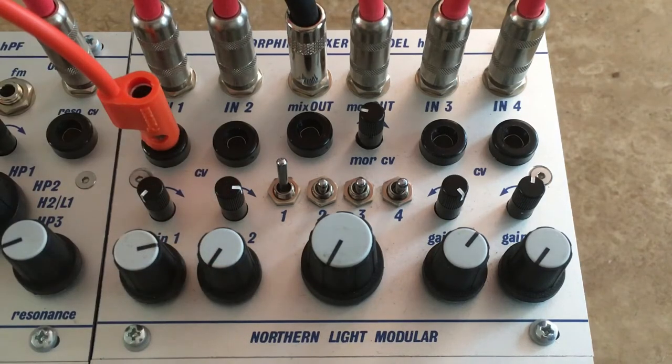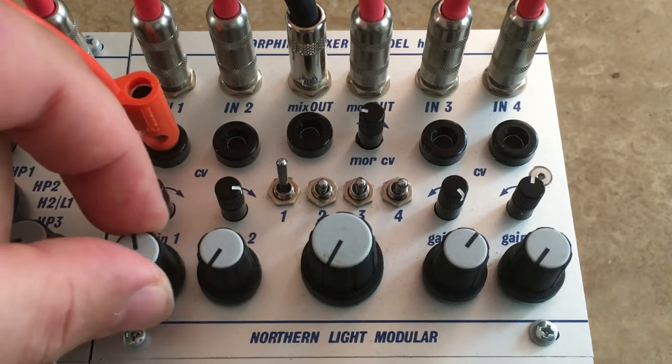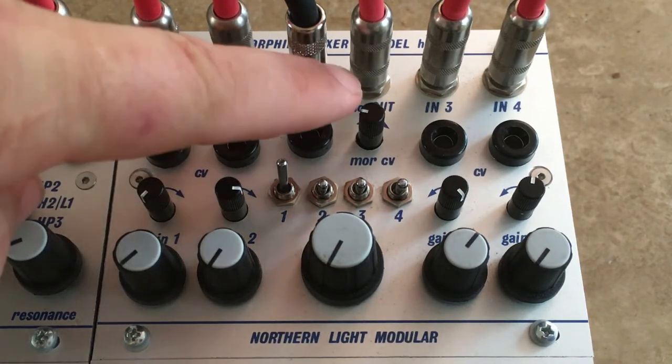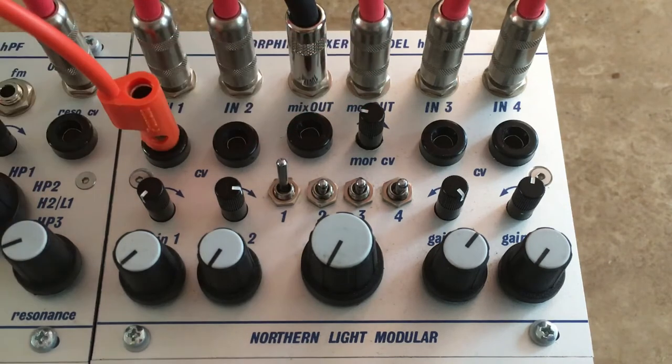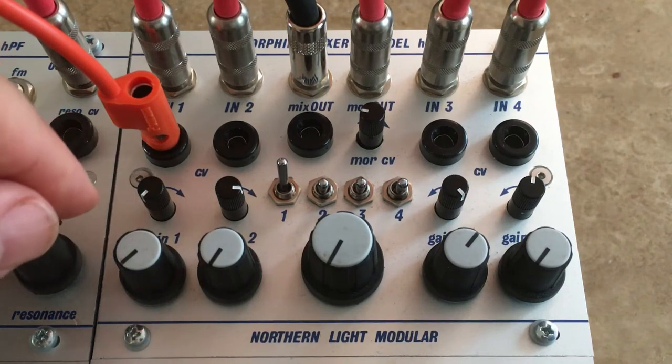But what is the Morpher, you may ask? The four routing switches will send the audio either to the mix out or to the morph out. The Morpher itself is basically the same circuit that you can find in the old Cobalt synthesizer. It morphs the existing waveform together with another saw — basically, it folds it into each other. And that can get really interesting results.